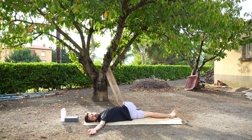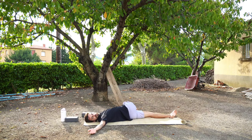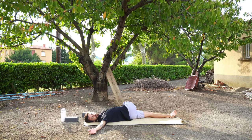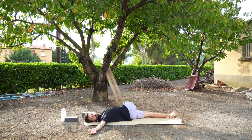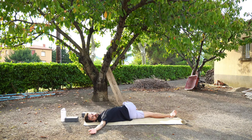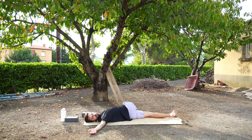This might look different for everybody. You want to try and keep both shoulders on the mat. You might want to gaze forwards or maybe gaze over your right shoulder. Remembering to breathe. Moving back to center to swap sides.